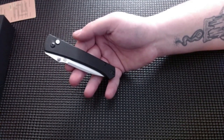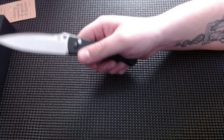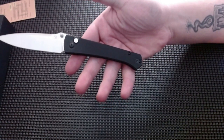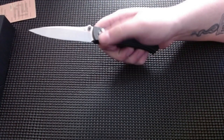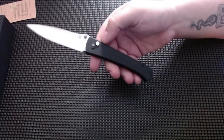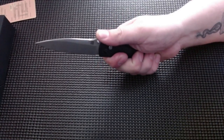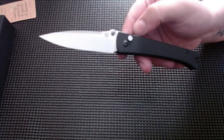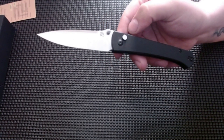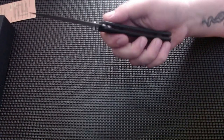This is the Artisan Cutlery Andromeda. Oh guys, that feels really good — oh, the action! Jumping on the spine, pretty nice. I like the blade shape. Man, it's pretty light — all right, I gotta do it.